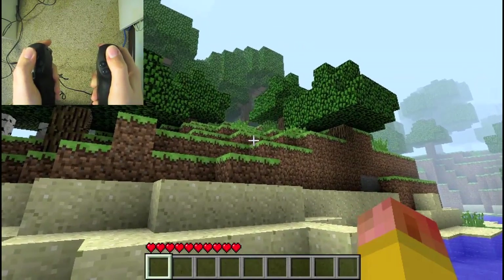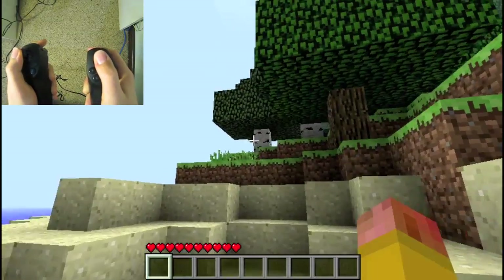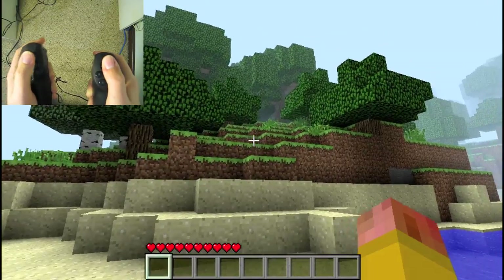Hello, this is George Cayley, and this is a demonstration of controlling Minecraft, the popular indie game, using the Razer Hydra motion sensing controller for the PC.